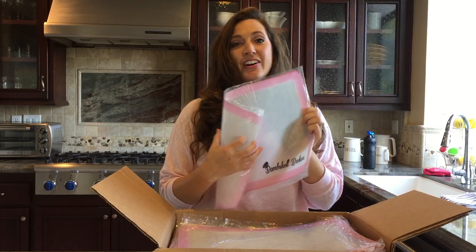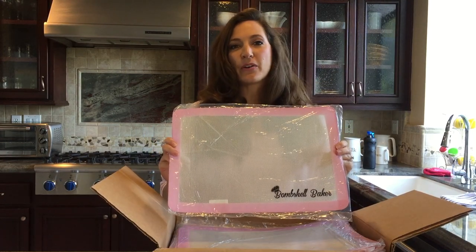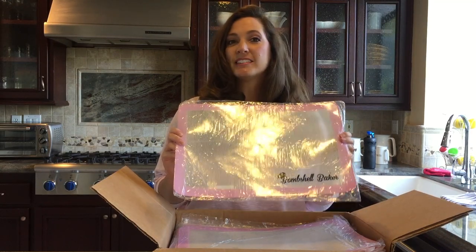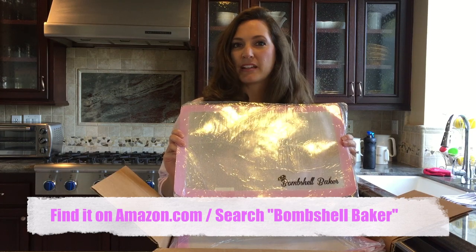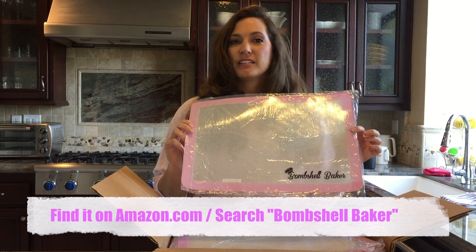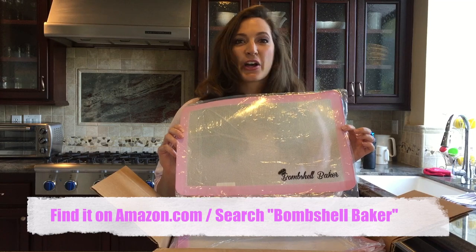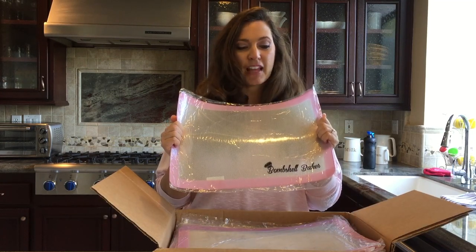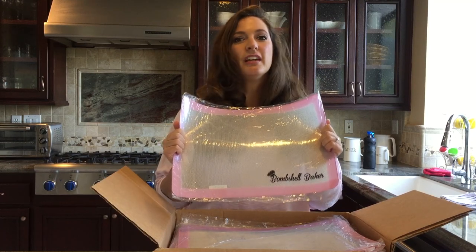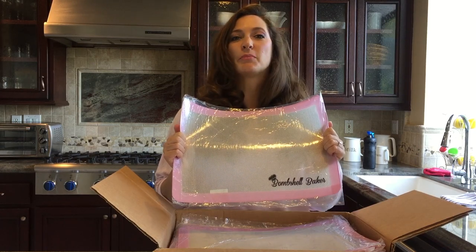The quality, y'all, is so nice — I'm so impressed. It's just a great quality product. I'm really excited to bring this to y'all today, and it's for sale on Amazon Prime at Bombshell Baker. You can search in the Amazon search engine for 'pink silicone baking mat' or 'Bombshell Baker silicone mat' and you'll find it. Please leave me a review — I would love as many reviews as possible. That's how we get the word out and how we rank on Amazon.